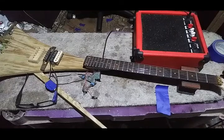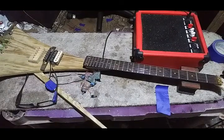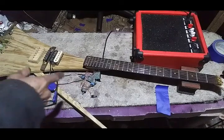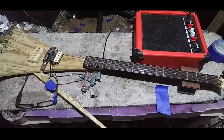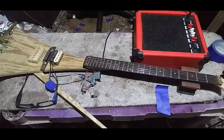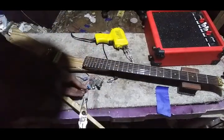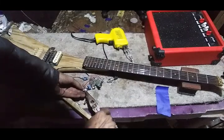Here we go. Day 8 of the build, episode 35. Where we're at is the output terminal of the volume pot has a loose connection, and apparently that, at least as of last night, was causing the issues. Other than that, I think the circuit might be working. We'll find out. Got my claw thing hooked up here so that I can hold the pot in order to solder it.